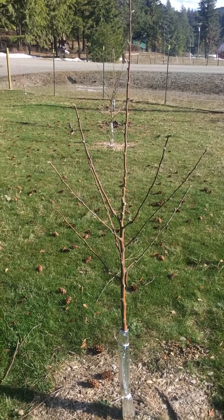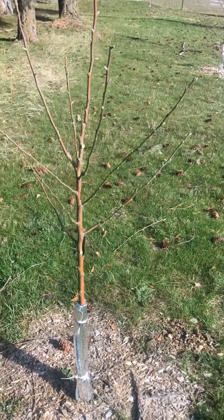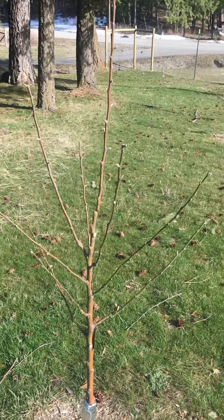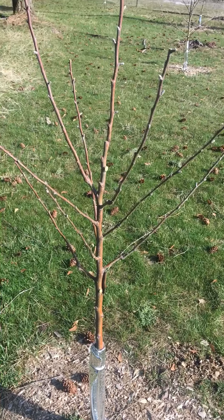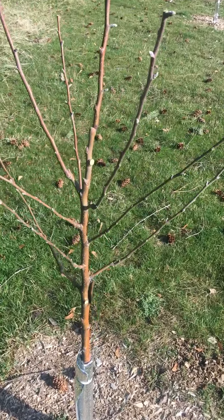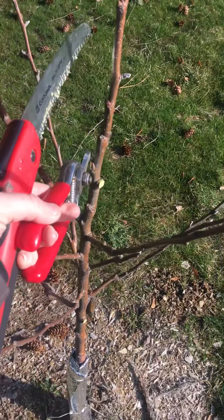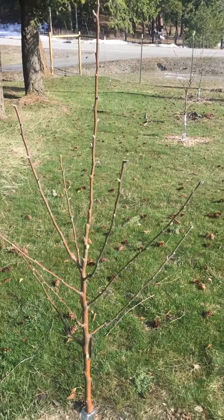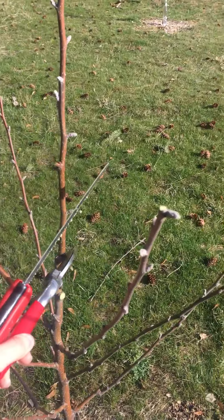It might look barbaric what I've done, but essentially this tree had two main leaders and you don't want that. An apple tree is supposed to have one true leader — you can see that guy in the middle. There was another one right here that came pretty parallel to that one, so I went ahead and took that one out because this one was the more vertical of the two.